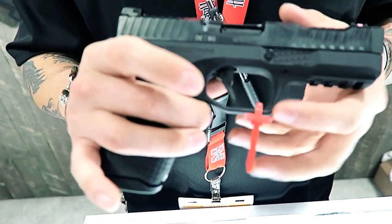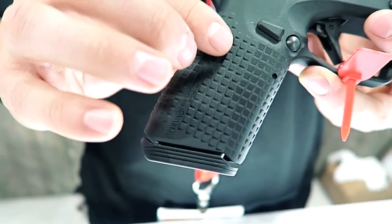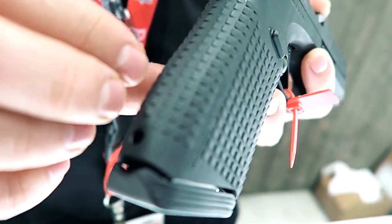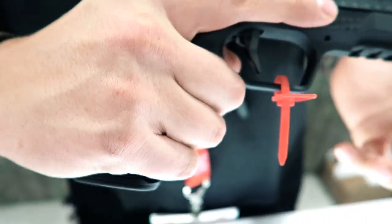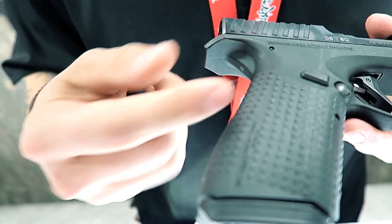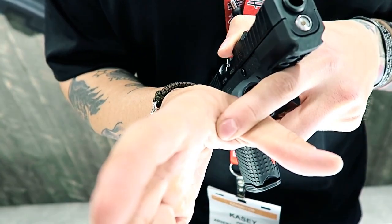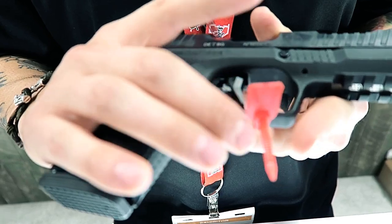It also takes Glock sights. The grip is called grip mapping technology, and if you look at it at the right angle, each one of these little squares is slanted in a different direction to make a more ergonomical grip on your hand. The frame has a beaver tail — this little lip is designed for a tendon in your hand. When it's pushed, it closes, providing a better grip on the gun.